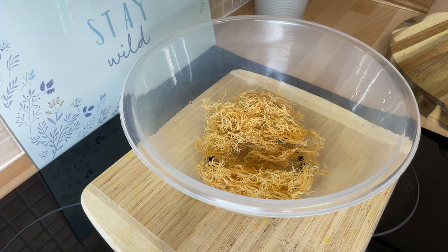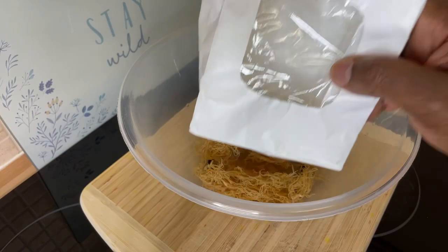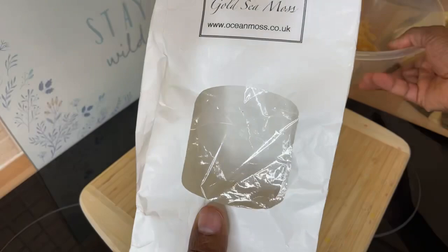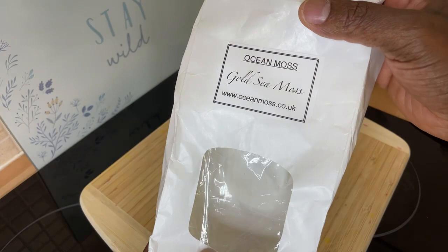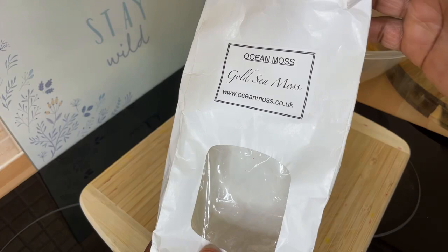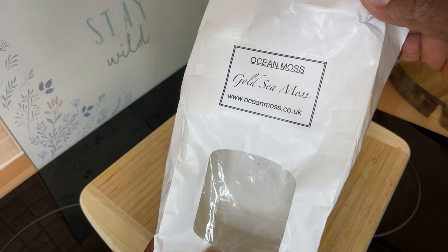If you want to get some sea moss, go to oceanmoss.co.uk. They sell the gel, the buckets, and also the dry one. You can also go to my website, chefricardo.co.uk, where I have sea moss available to buy — the dry one. And if you use my code 'chefricardo' you get about 15% off.